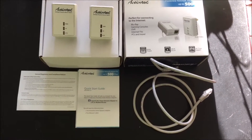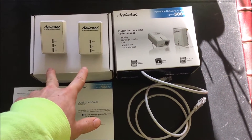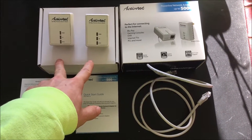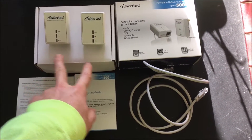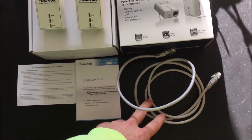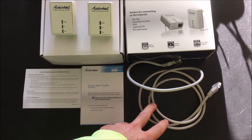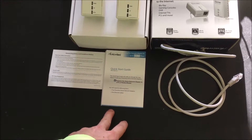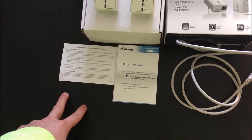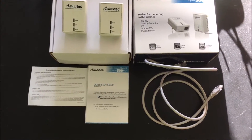This is everything that comes in the box. You get the two power line adapters — one that goes into the router, one that goes into the device you want faster internet for — an ethernet cord. There's another one in the box, but I'm only going to need one because I already have one. And a quick start guide and general regulatory and compliance notices.